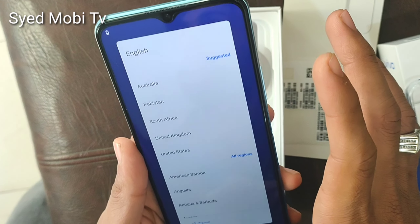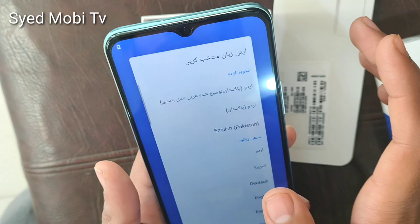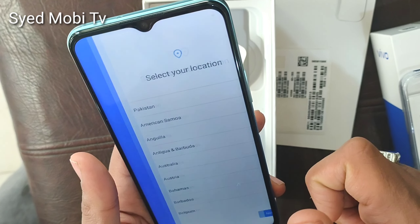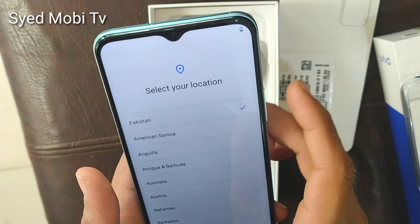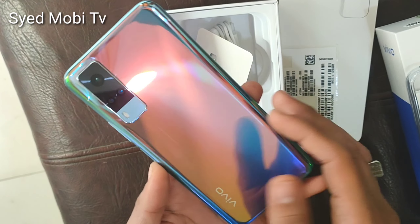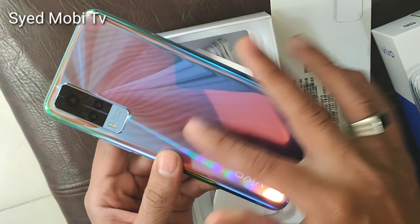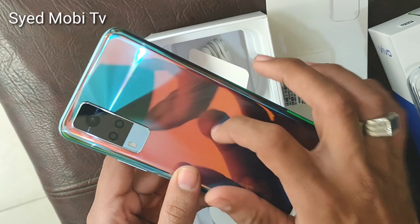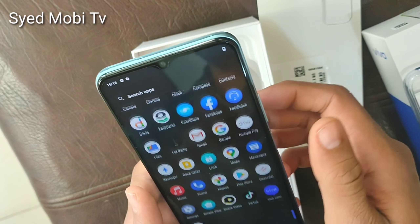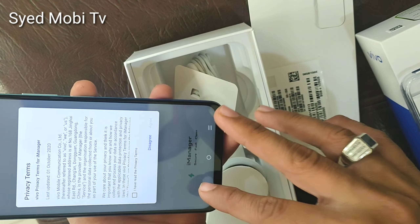It is excellent. You will get a good feel from the camera. You can also do good gaming. There is a 5000mAh battery. It has very good performance — the battery and the price are both very good. You will see the quality of the mobile, the cameras, and the screen.